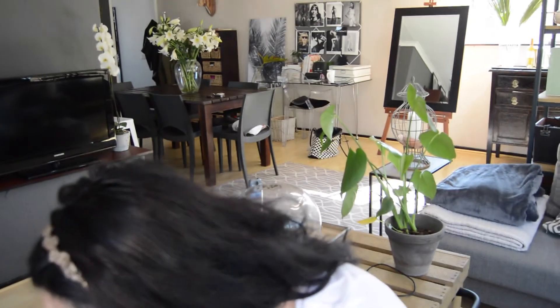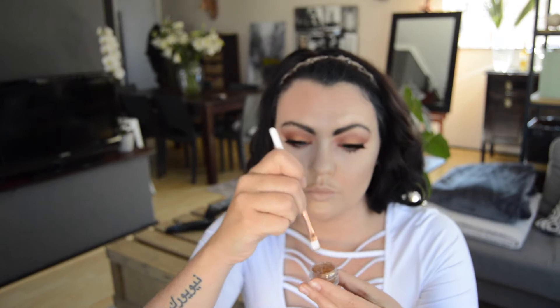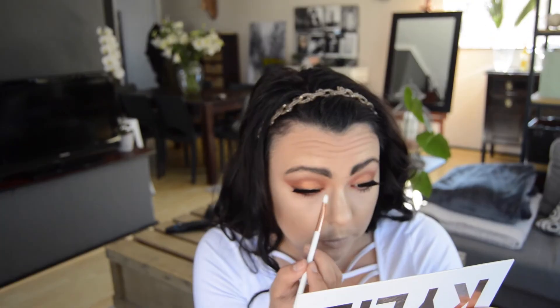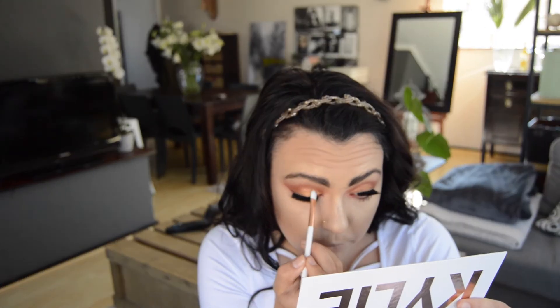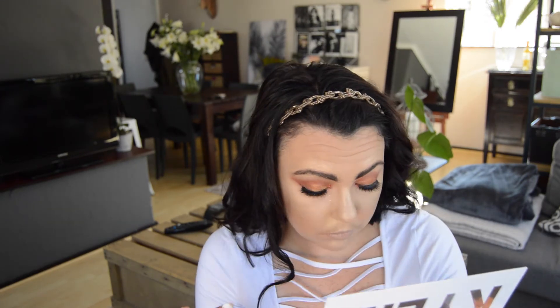The next thing I'm grabbing is a glitter pot from MAC, though I've decanted it — you can use any loose glitter. I've picked up the Kylie Jenner brush that came with the palette, wet it slightly, and dipped it into the glitter. I'm focusing this glitter on the inner corner of my eye just to add a little extra dimension to the gold already placed there. I'm using a dabbing motion to make sure the glitter sticks effectively, and I'll do the same on the other eye.